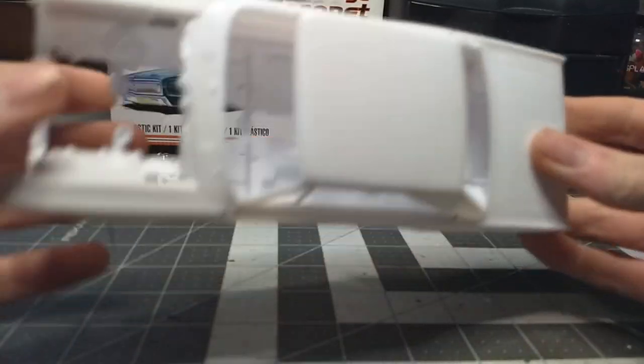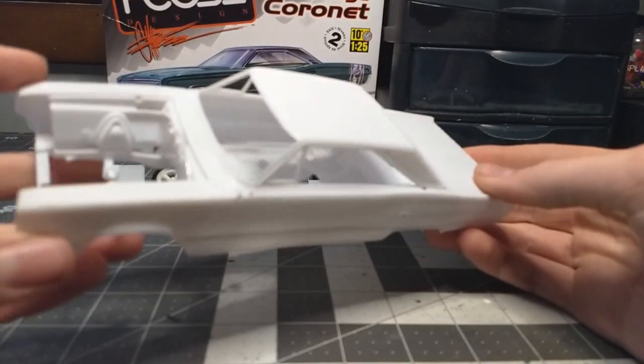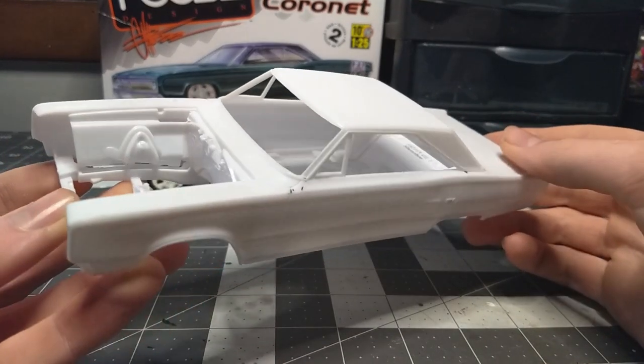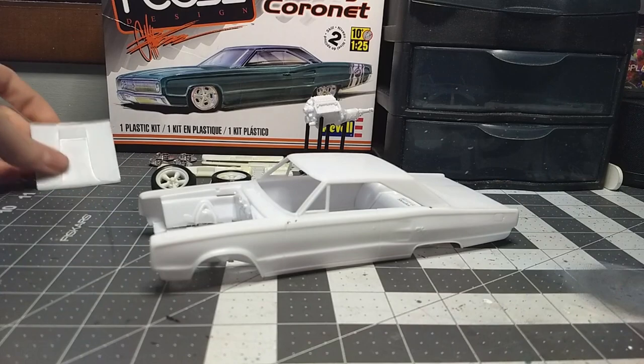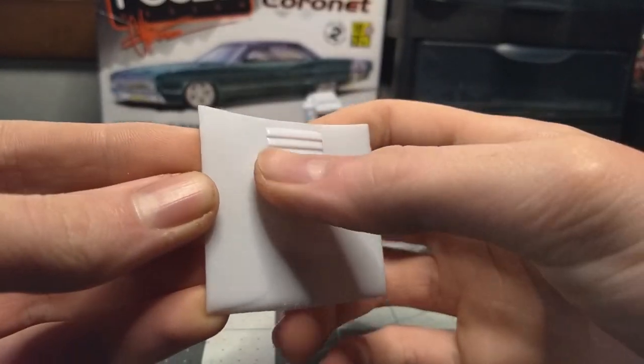The axles fit really good and they snug in there and look very good. I stripped the chrome and I might paint them black, I'm not really sure — you know me and my dark colors. But the body is gonna get something very special — we are going to do a carbon fiber hood, and this is gonna look fantastic.